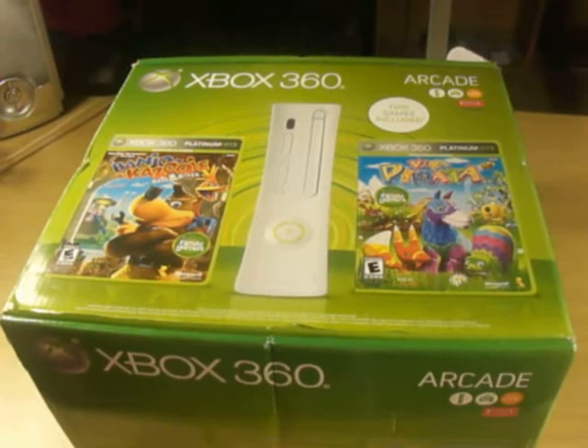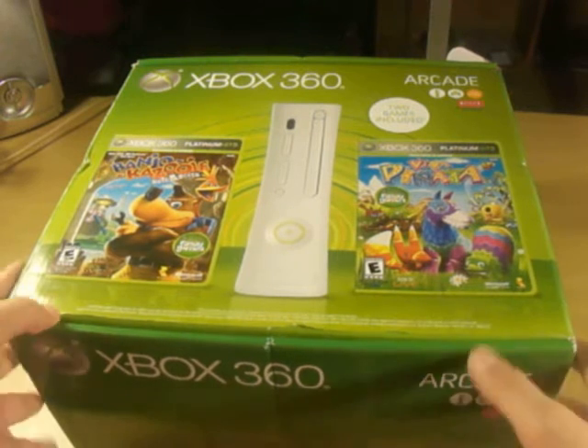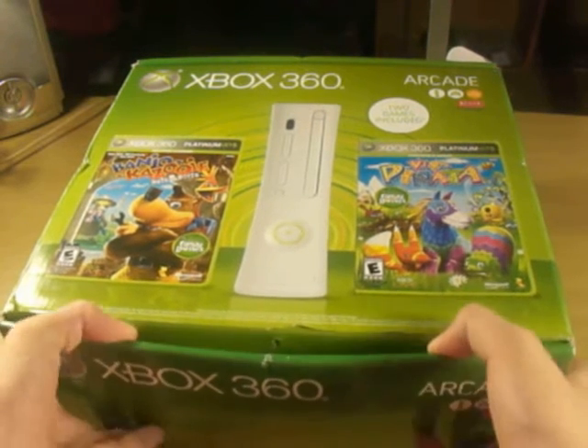Hello YouTube, this is iReviewApple4U, and today I'm doing a short unboxing of the new Xbox 360 Arcade that I just got.